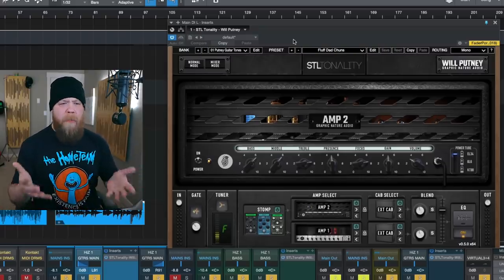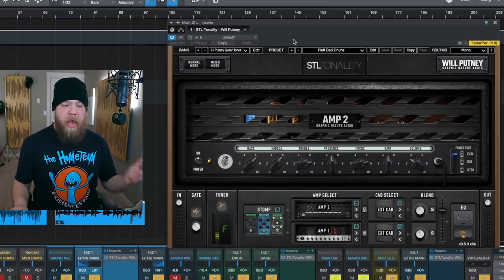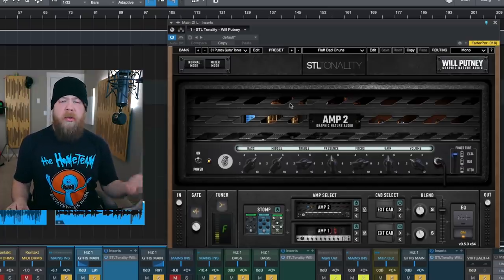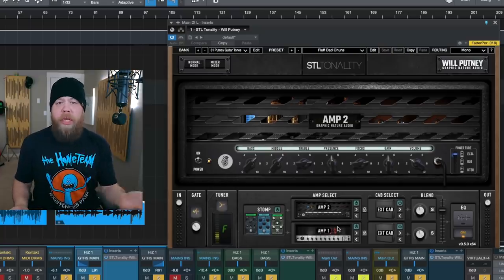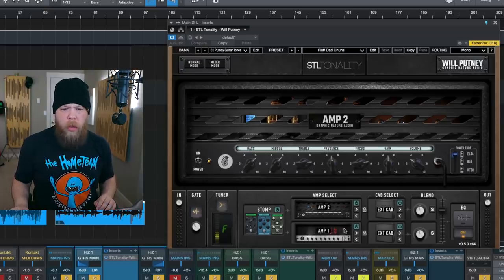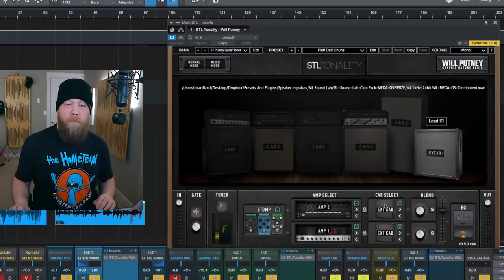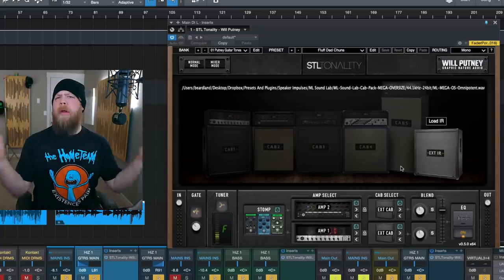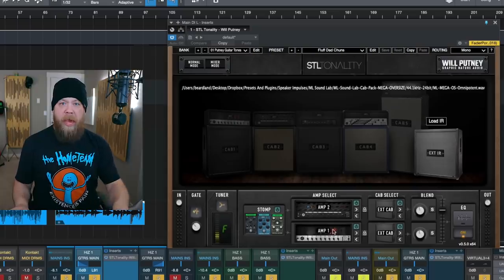So for the song you just heard, I have my DAW session open and I have two instances of the STL Tonality Will Putney plug-in going. I have one up on the screen, and my particular patch that I'm using is one I created. It is using the Ubershaw model mixed with the 5150, and I'm using a couple of different impulses from ML Sound Labs of a Rectifier 412 cabinet. Now here's what the guitars sound like isolated.